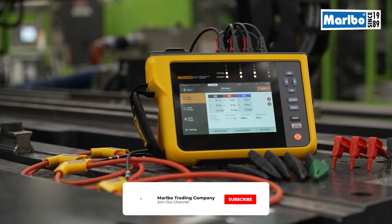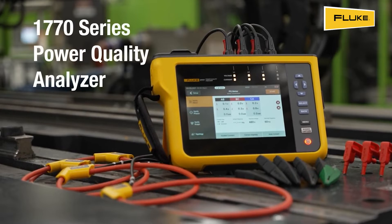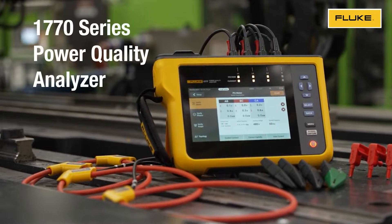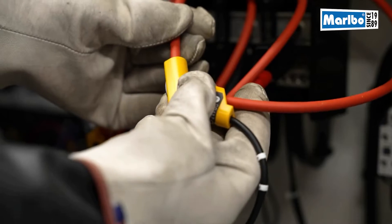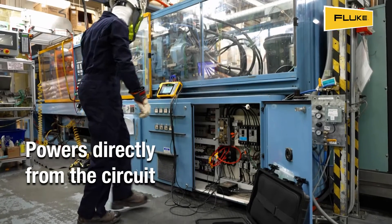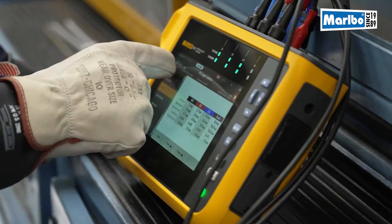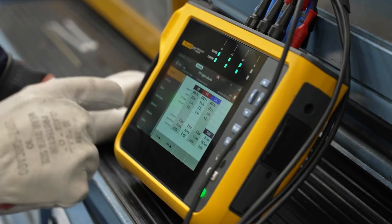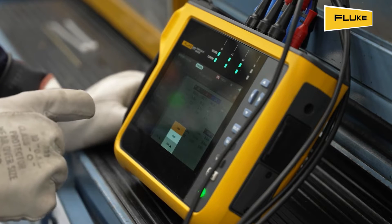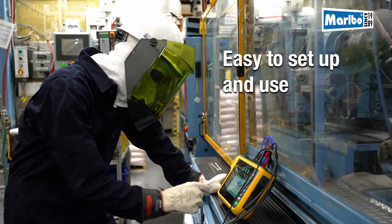The faster, easier way to perform power quality studies: introducing the Fluke 1770 series. The Fluke 1770 series conveniently powers directly from the circuit you are measuring, so you won't need an electrical outlet or have to worry about failing batteries. The Fluke 1770 series lets you perform power quality measurements quickly and confidently, even if you're not an expert.